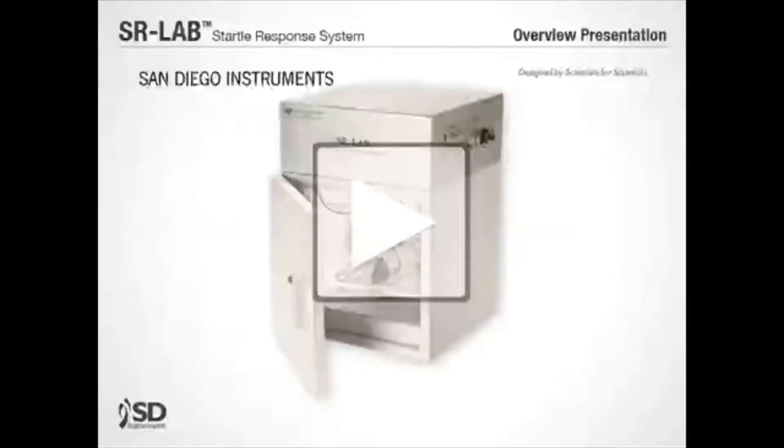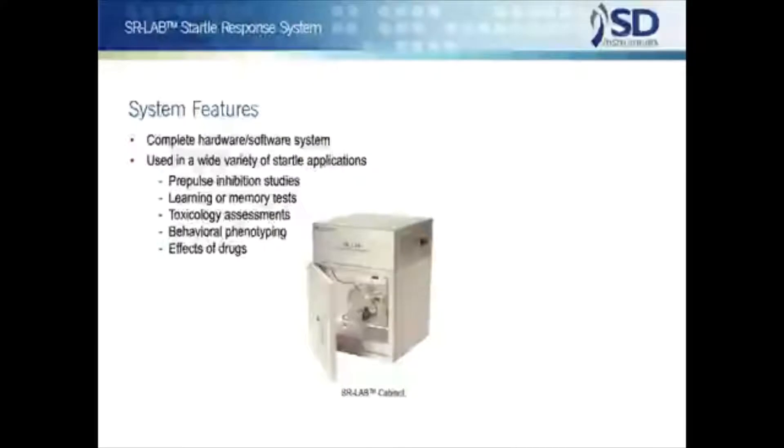Hello, and thank you for your interest in San Diego Instruments SR Lab startle system. The SR Lab has evolved from the first automated startle testing system, and for more than 30 years has always been the leading choice of scientists throughout the world. Because of its power, flexibility, and ease of use, the SR Lab is the de facto standard for startle testing. The SR Lab is delivered as a complete hardware software system.